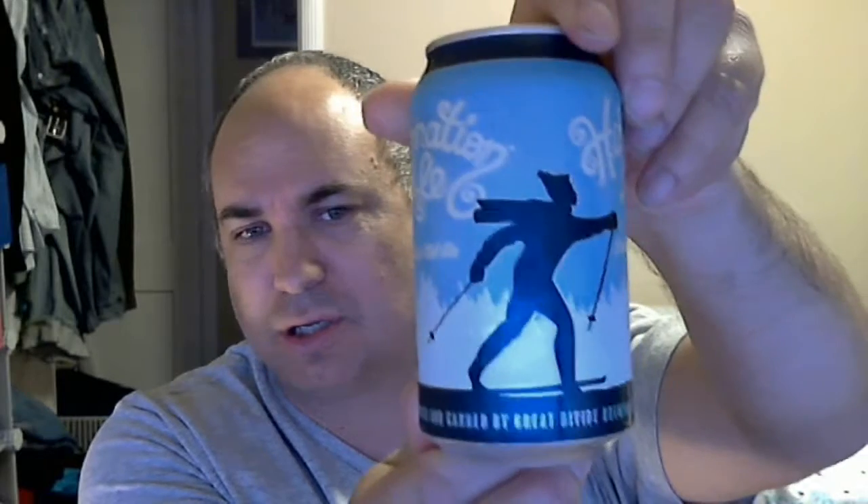Welcome back to the channel for another beer review. Today we're looking at Great Divide Brewing Company out of Denver, Colorado — their Hibernation Ale, an English-style old ale. Great Divide has been around since 1994. It may come in a bottle too, but I didn't find any. The can features a guy skiing. Hibernation Ale has been their celebrated winter tradition since 1995.